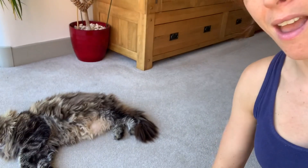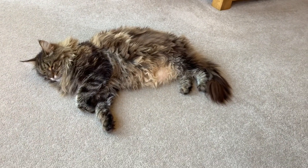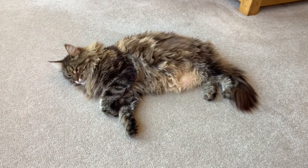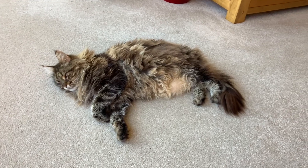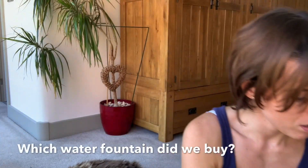A couple of days back it basically just completely stopped working, so we had to choose another cat water fountain. The Amazon guy has just dropped it off, so I've not looked inside the box — I've literally just opened it. Let's see what this little man here thinks of his new water fountain.